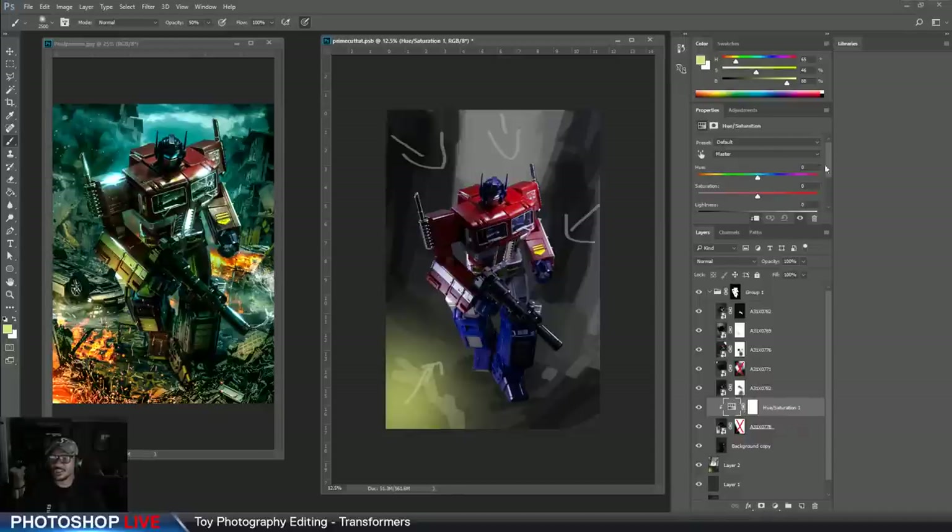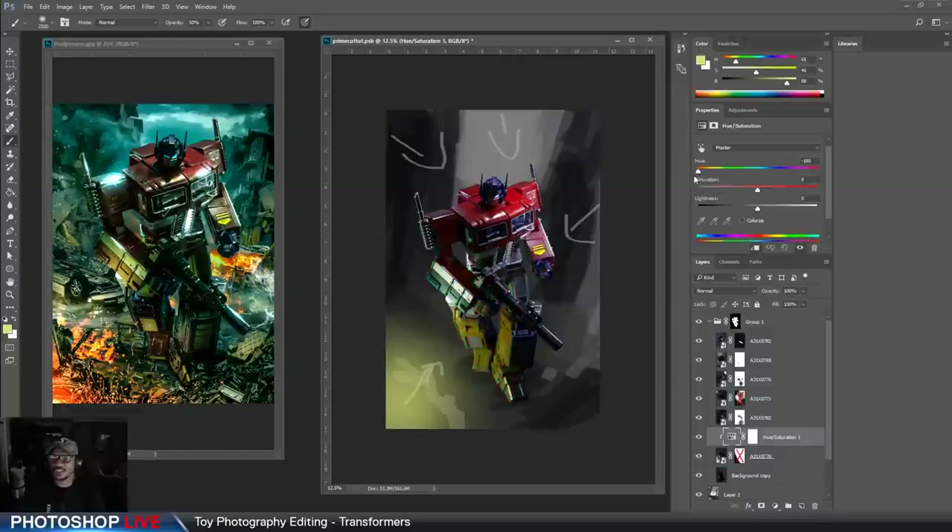Go to hue/saturation and you can now change the color to whatever you want. You can make it yellow, green, blue — whatever. In this case I'm going to use the colorize feature. You can change the lighting for whatever you want it to be. I want it more yellow — more of an orangey yellow because it's more like a fire effect. You can also use what's known as the color balance technique, doing kind of the same thing. You can go into specific areas of your image and change the hue/saturation in the midtones or highlights for more control.